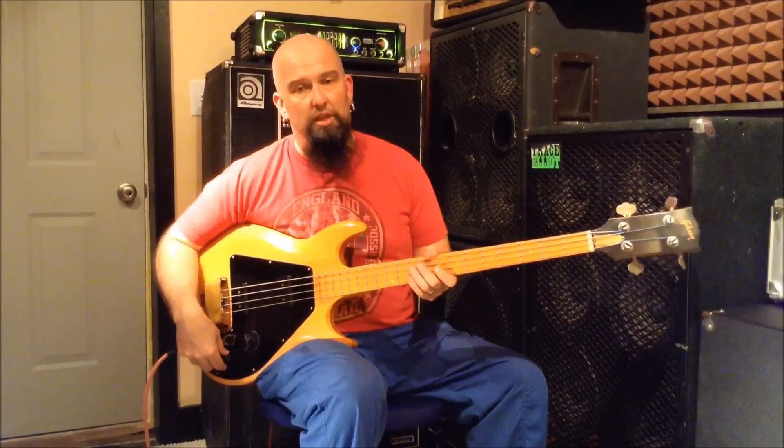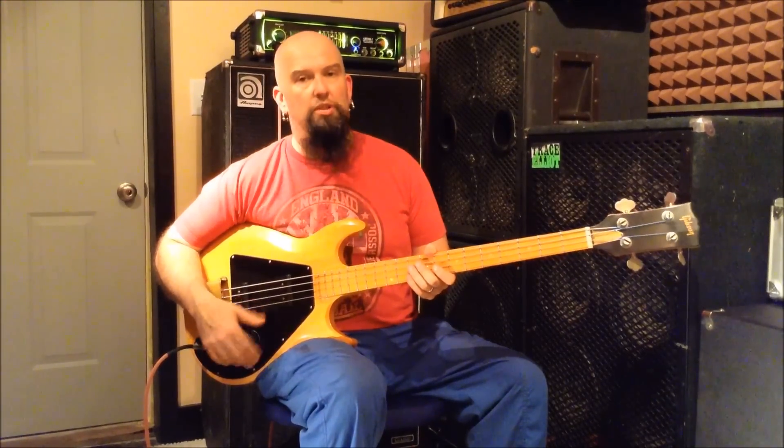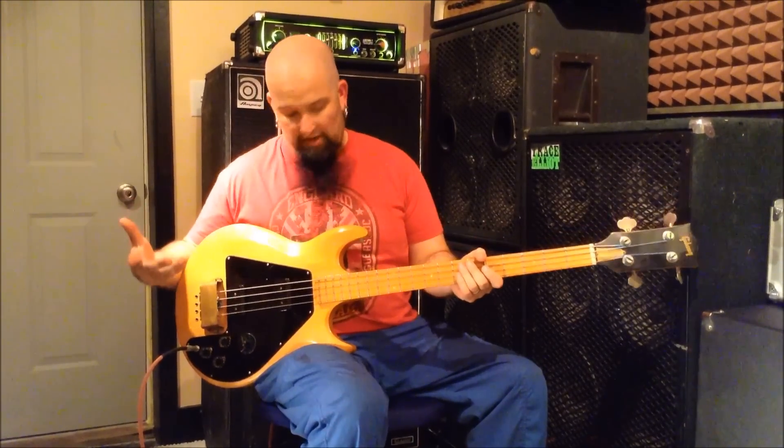Other than that, standard volume and two tone controls, one for each pickup. We're going to go through and just tinker around here a little bit. We've got four positions here on the Veritone switch — standard stuff.